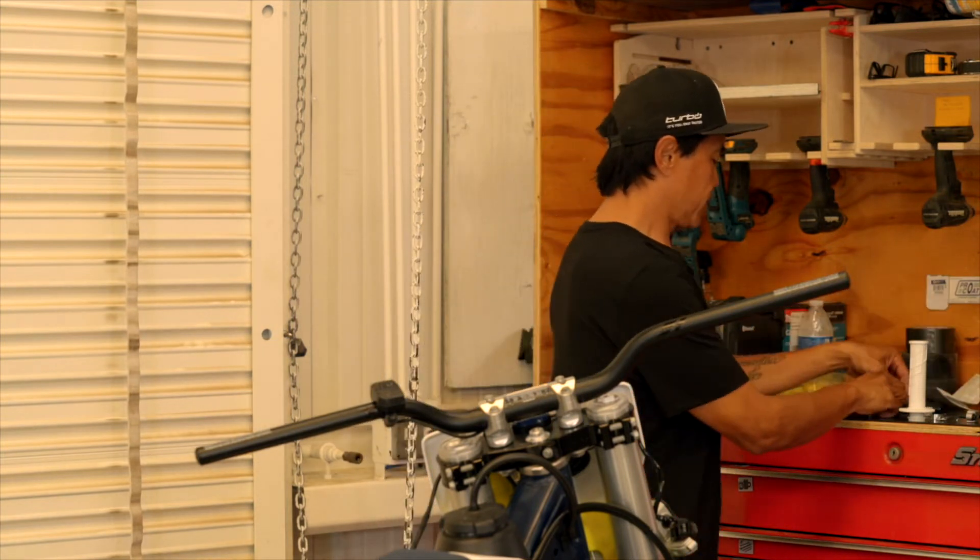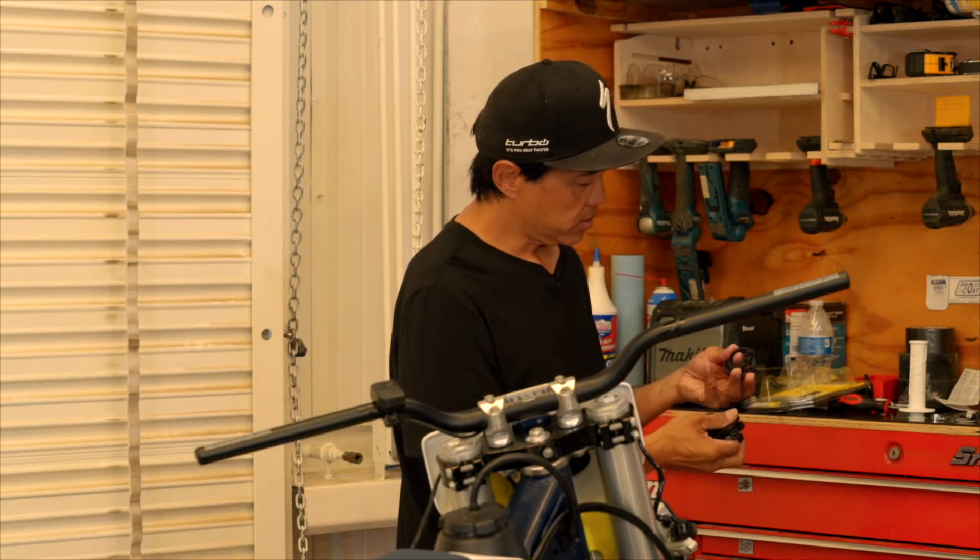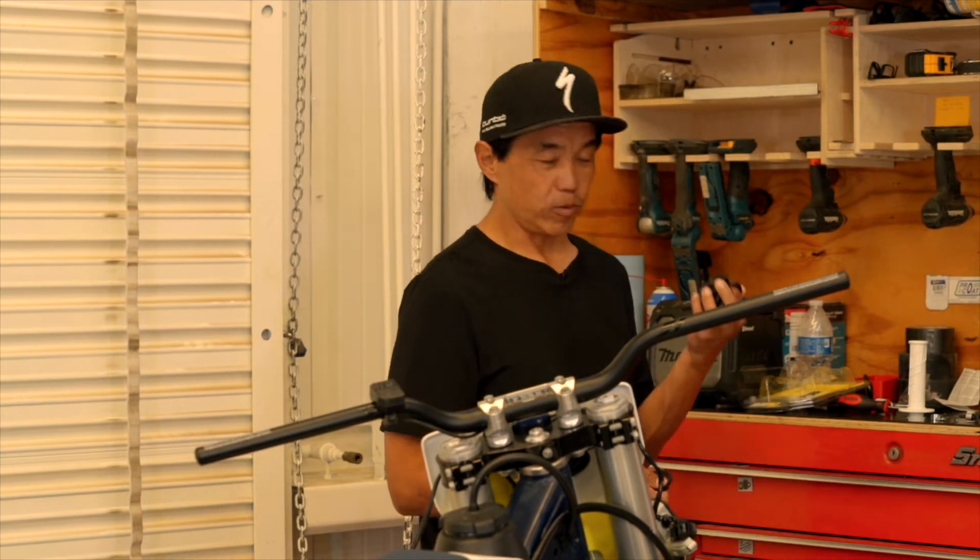It's cam four. So we're looking for cam number four. I'd toss the rest of them.